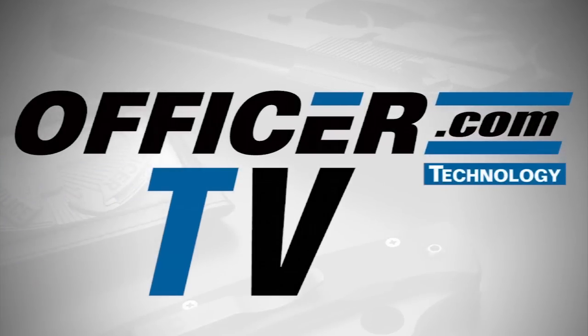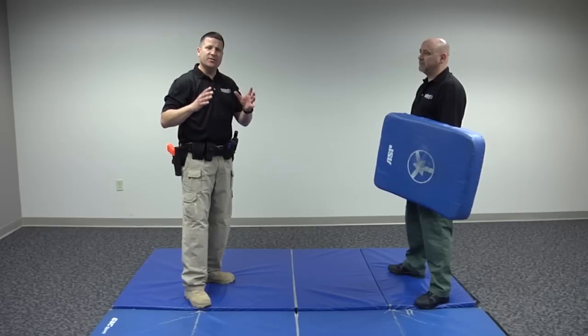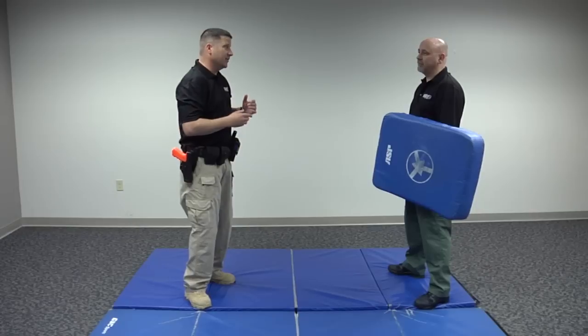Hello everyone, Rich Nance here with your Defensive Tactics Technique of the Week. Today we're going to be looking at ASP techniques. We're going to look at some techniques that you can use with your ASP to have a pretty telling effect on your adversary.